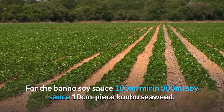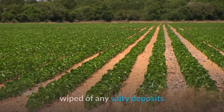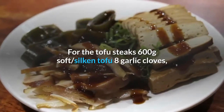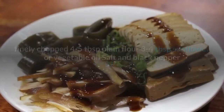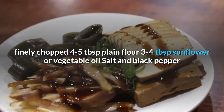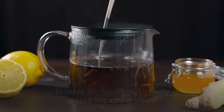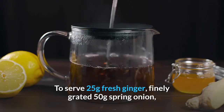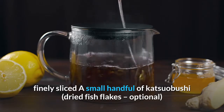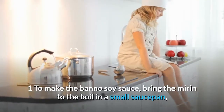For the bano soy sauce: 100ml mirin; 300ml soy sauce; 10cm piece kombu seaweed, wiped of any salty deposits. For the tofu steaks: 600g soft silken tofu; 8 garlic cloves, finely chopped; 4–5 tablespoons plain flour; 3–4 tablespoons sunflower or vegetable oil; salt and black pepper. To serve: 25g fresh ginger, finely grated; 50g spring onion, finely sliced; a small handful of katsuobushi (dried fish flakes), optional.